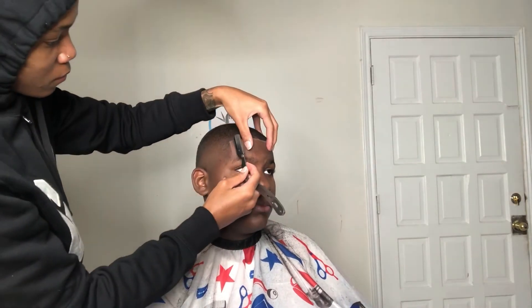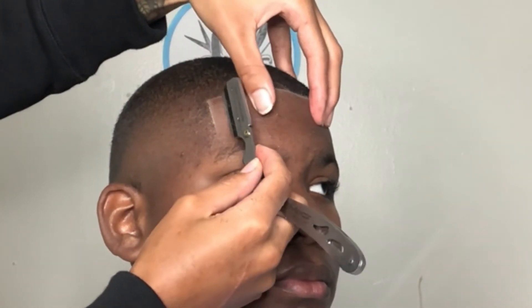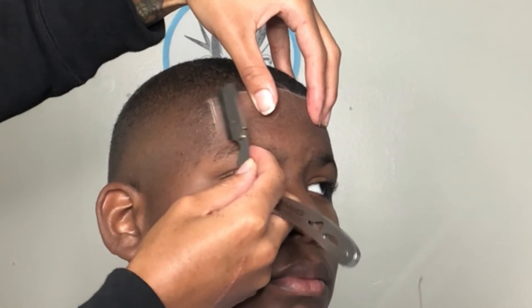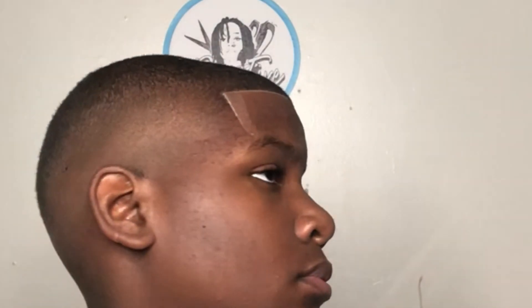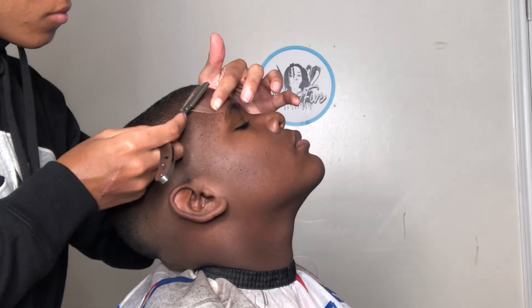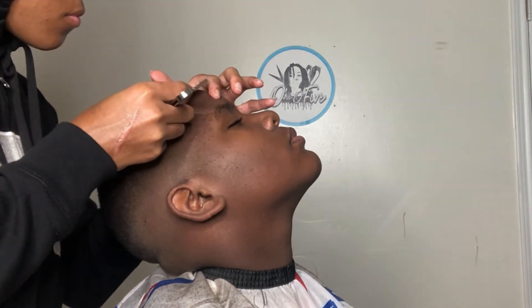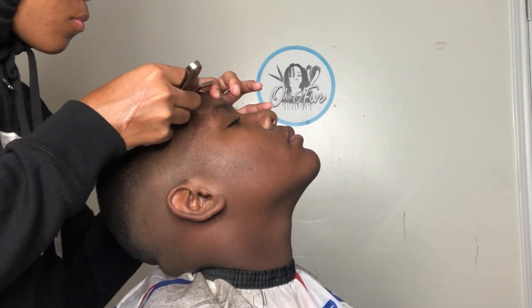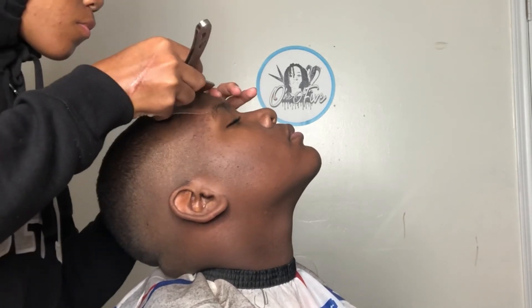Right here, we're going to go in with our razor and do the razor work. You kind of got to teach yourself how to use the razor. When I was in school, my instructor made us practice on balloons filled with water, so just get you a balloon and practice your sliding motions. If you pop the balloon, obviously that would mean you didn't cut your client, so just practice with the razor. Don't be scared of the razor — you definitely need that razor if you want to be in the barber field.